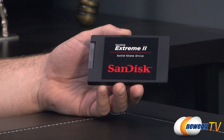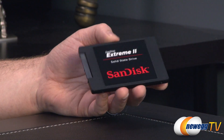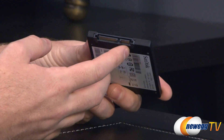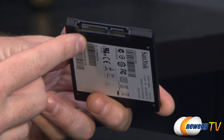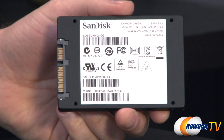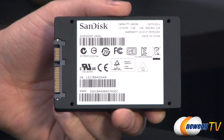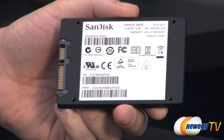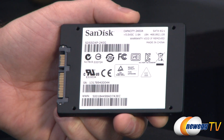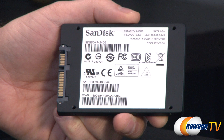Looking at the drive itself we can see the Extreme 2 labeling on the outside, SanDisk of course. On this side we can see our Serial ATA interface — the standard SATA connector for data as well as power on the left. On the bottom we have the drive's actual SKU, which is SSD-XP-240G, as well as the FCC logos.